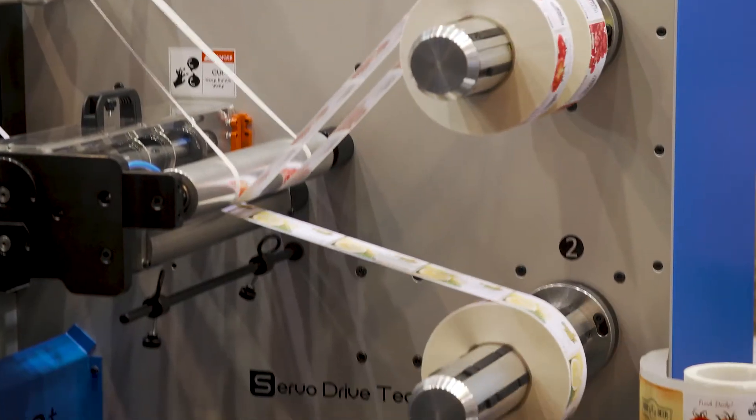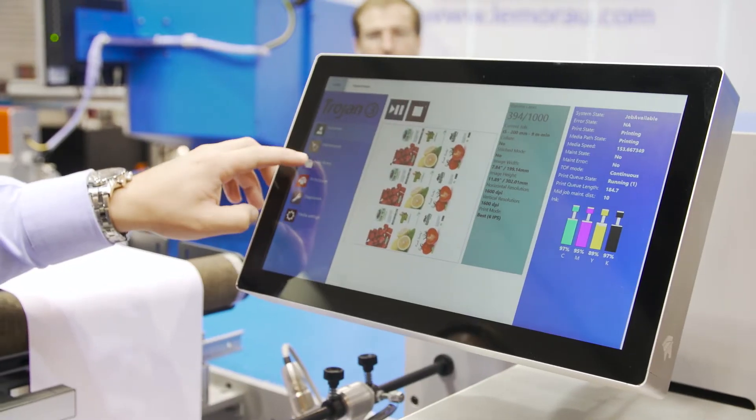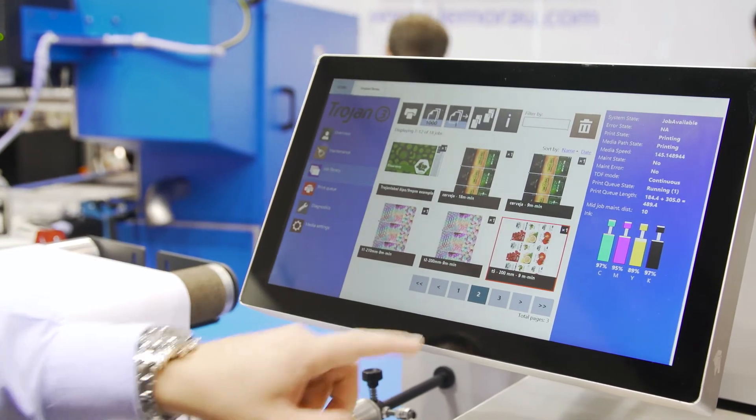Our Le Moral DG-EBR is a very simple and practical machine to use. The operator needs only one day of training to work with our machine. Our machine is distributed around the world, and we have distributors around the world.